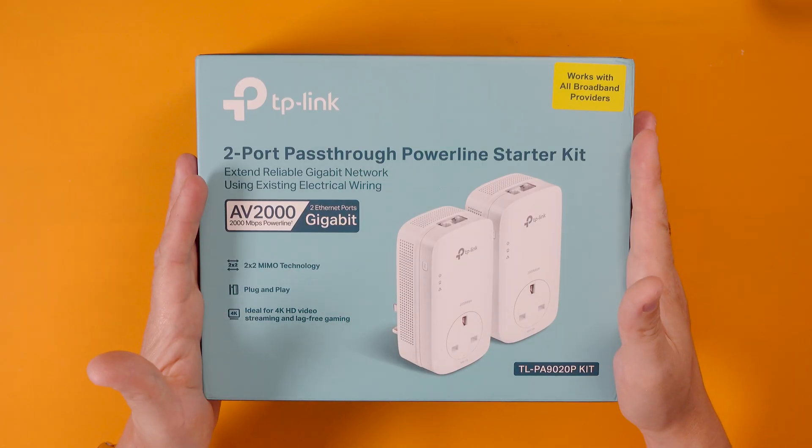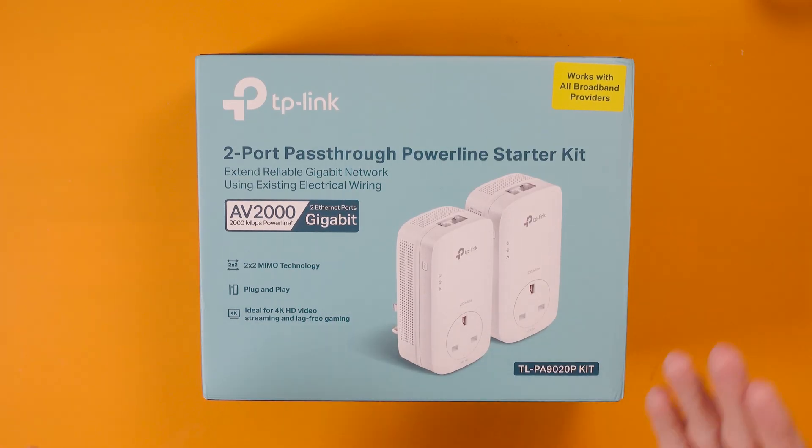Now a power line turns your electricity cables in your walls into networks, and it's very clever. I think it puts some kind of signal interference stuff onto the power wires and it is decoded at the other end by the power line adapters.